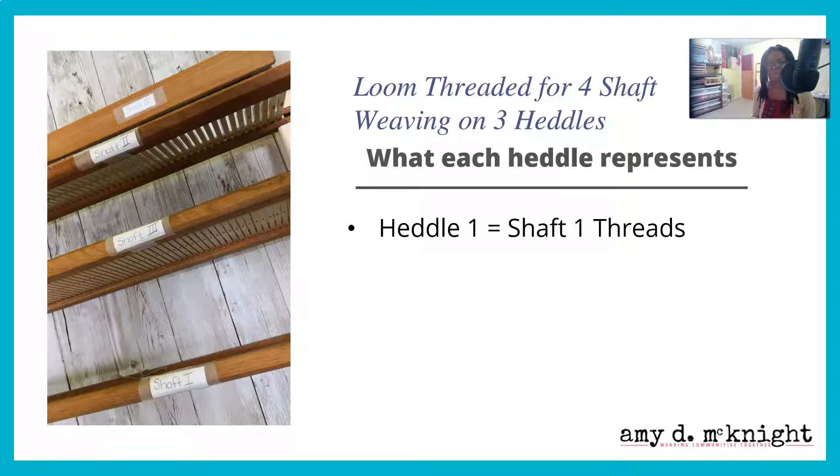I will say in advance, this is probably different than what a lot of you have learned, unless you have learned the information I will cover in the next lesson. Take my word for it — write this down, get it laminated, put it somewhere. This is the Rosetta stone for you to understand how weaving three shafts on two heddles or four-shaft on three heddles works.